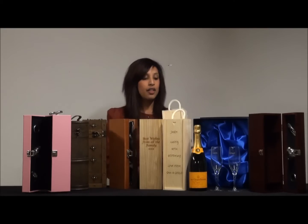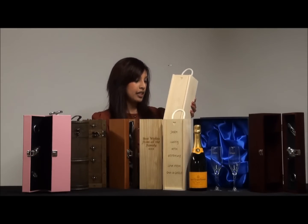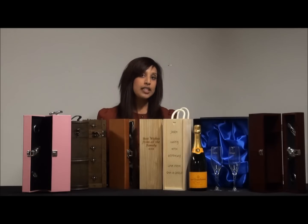We've also got this as an option, which is a pine wood sliding lid box. It's a budget option, but it's a possibility if you wanted to go for it.